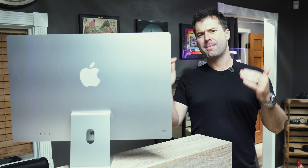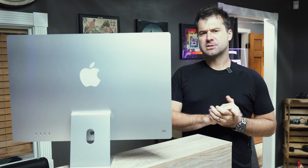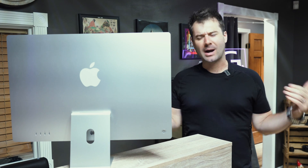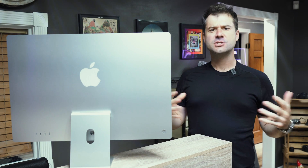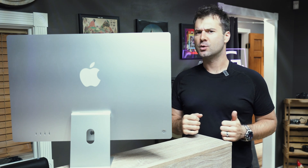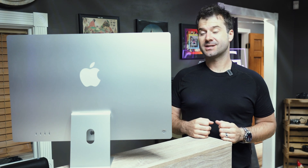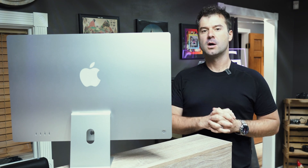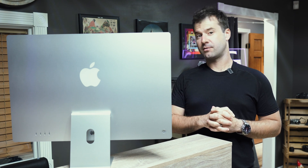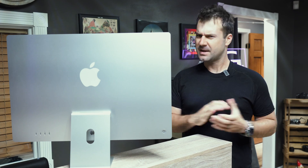Here we have the Apple iMac M1, 24-inch model. This is Apple's latest iMac running their latest processor, and it's got all the latest technologies and pizzazz. You can get it in pretty much any color that you want. The promo material doesn't do this thing justice — this is by far one of the best-looking computers of all time. But today, we're going to find out if it's any good.